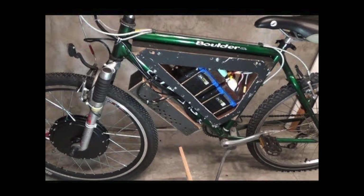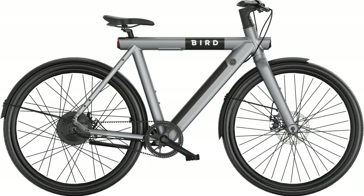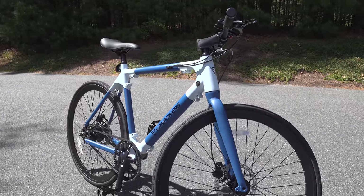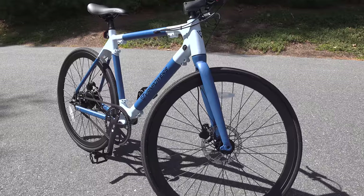The problem with most of the e-bikes on the market is they look like just that. Some look homemade, but overall you can always tell that those bikes have an electric motor or a battery inside. And then this company Van Powers reached out to me and said they had a brand new electric bike that you couldn't even tell had a motor in it.